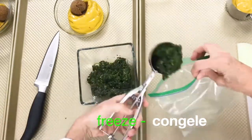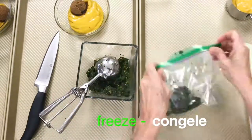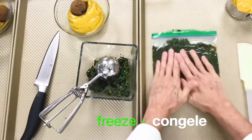Just the basil alone will do. You can add salt, pepper, garlic, or anything you want. You could even add oil and freeze it. Enjoy basil pesto in seconds.